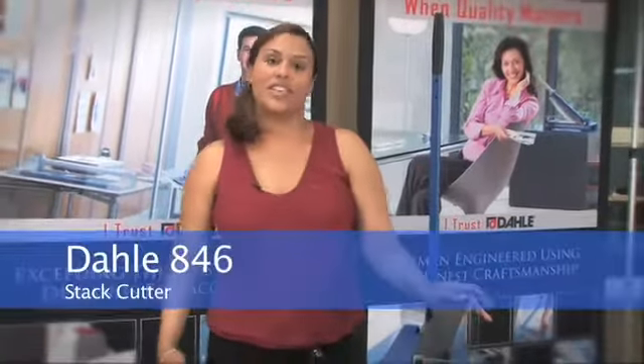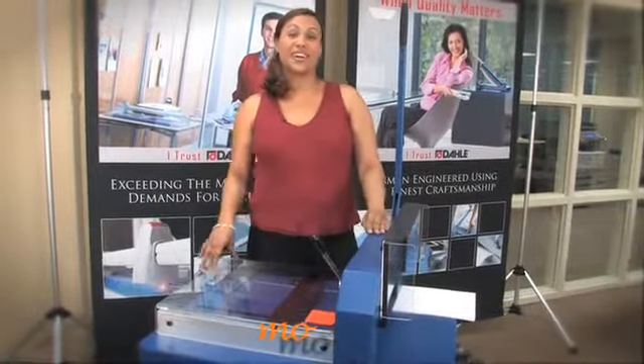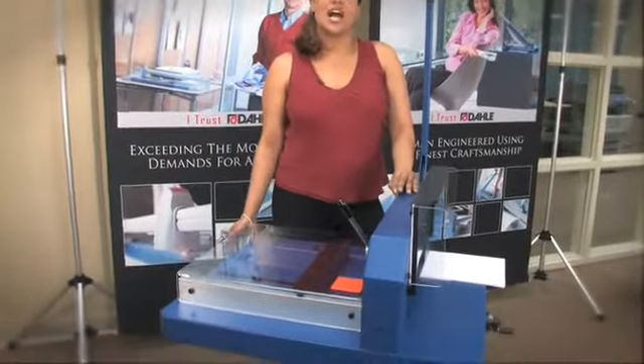Hi, and this great tool here is the DALI 846 stack cutter. Now as you can see, it is not like any stack cutter — it can cut up to 500 sheets of paper and up to 17 inch cut length.